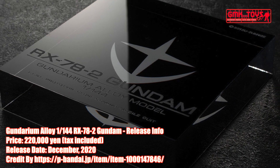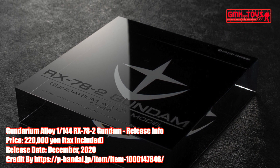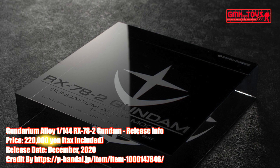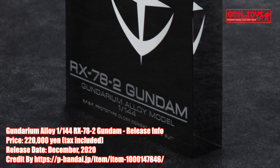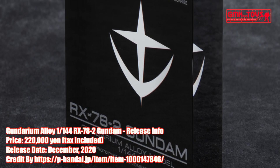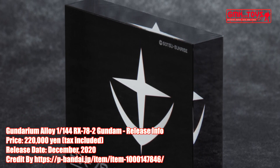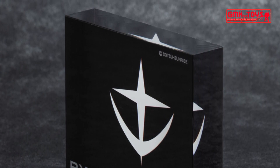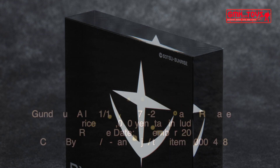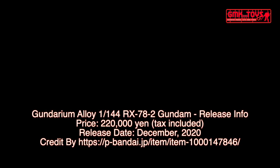Finally, this is the Gundarium Alloy 1/144 RX-78-2 Gundam release info by Premium Bandai. For more information, go to https://p-bandai.jp/item/item-1000014784-6. Thanks for watching. For news and more information about Gundam plastic model kits, please subscribe to GMK World channel.